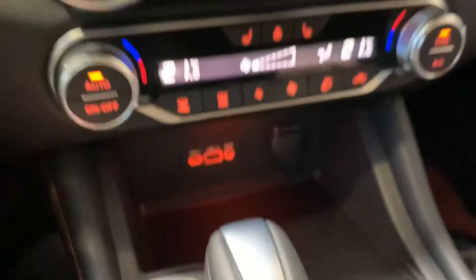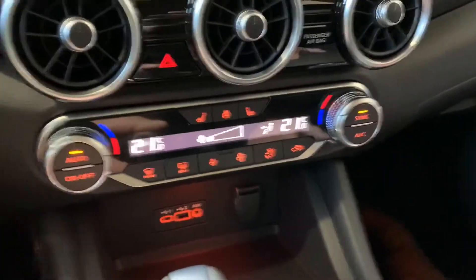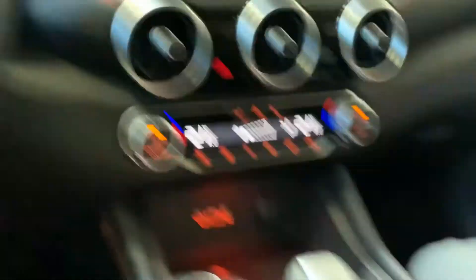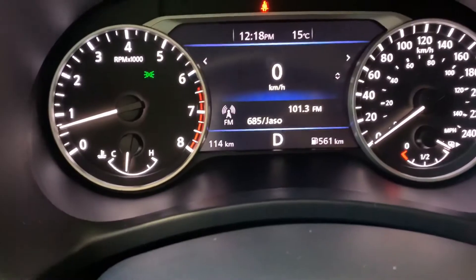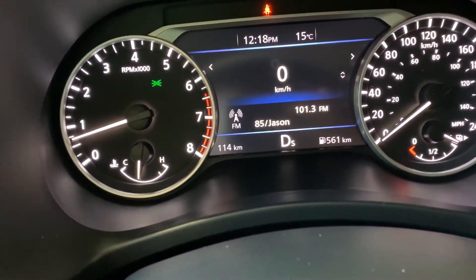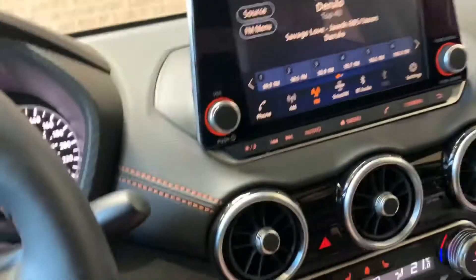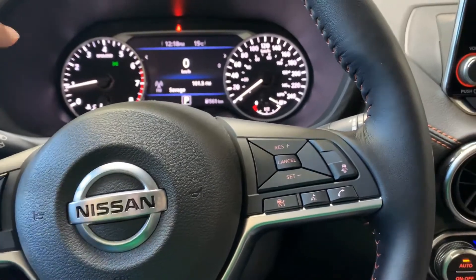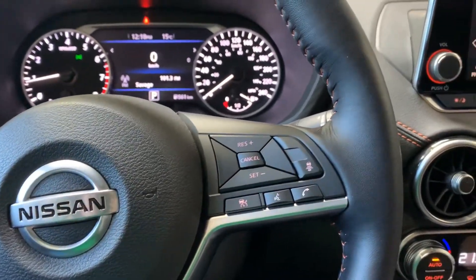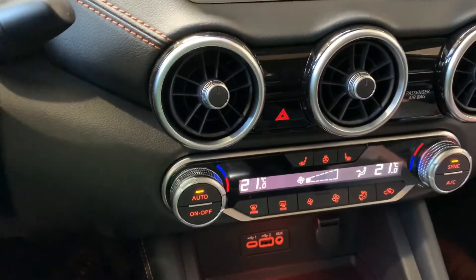We do have a push button ignition. Your vehicle is equipped with a sport mode. If we go down into Drive, I can see the drive indicator up here. On the back of my shift indicator there's a little button, and if I push that, an S shows up beside the D — that is sport mode. Sport mode gives you a little more torque on the motor, your RPMs will be a bit higher, but it's more responsive. Don't forget to take it back out of sport mode though, because it is harder on gas.